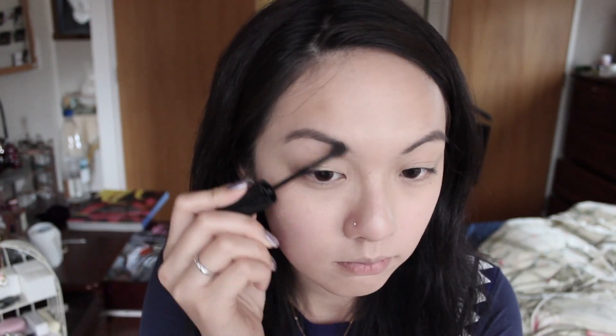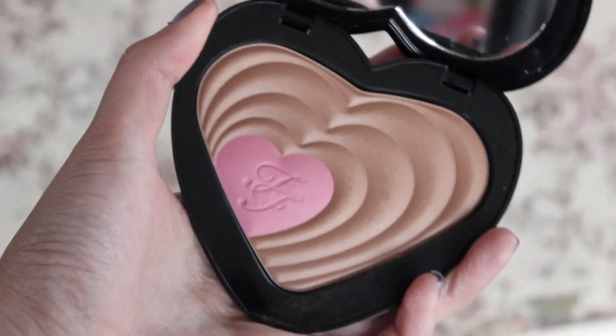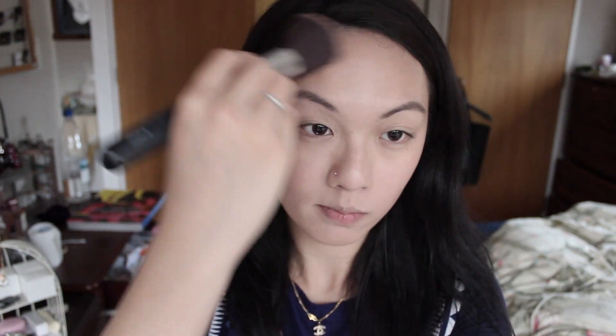For my usual eyebrow routine, I'm using my Shu Uemura Heart Formula Pencil, and then I'm setting it with my Maybelline Brow Drama just to remove any stumpy eyebrows. For the bronzer, I'm just using a little bit — I'm using the Too Faced bronzer in Soulmate, and it's called Ross and Rachel. It comes with a blush as well, which is really good.